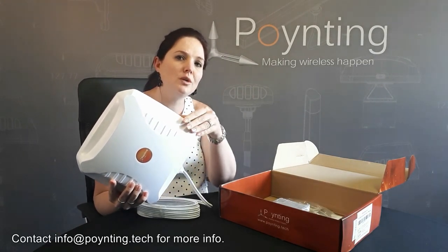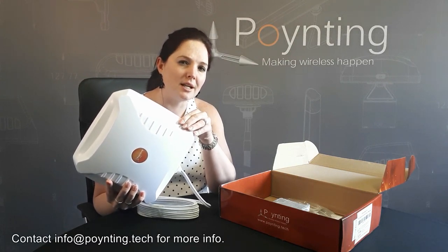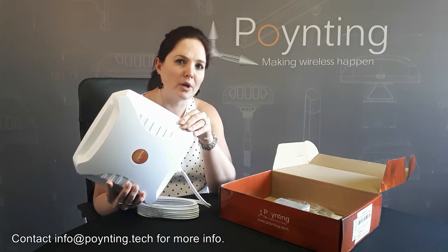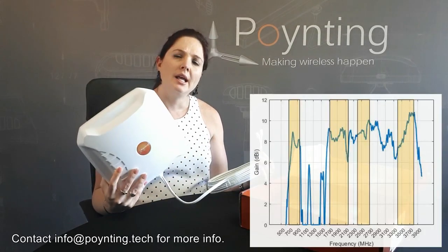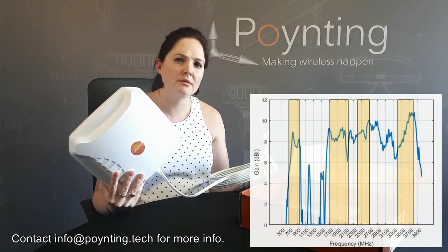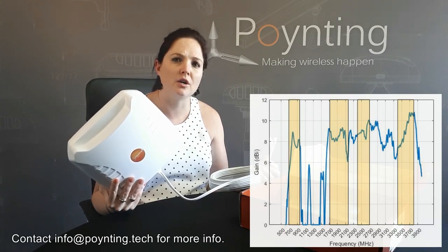It's a cross-pol antenna, which means there are two antennas in this one housing. It's a MIMO antenna, enabling MIMO capabilities — that's why you have the two wires. It's a high-gain antenna, and on average we've increased our gain by two to three dBi across the bands.